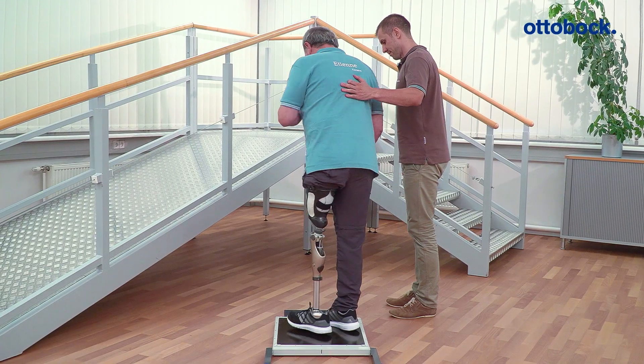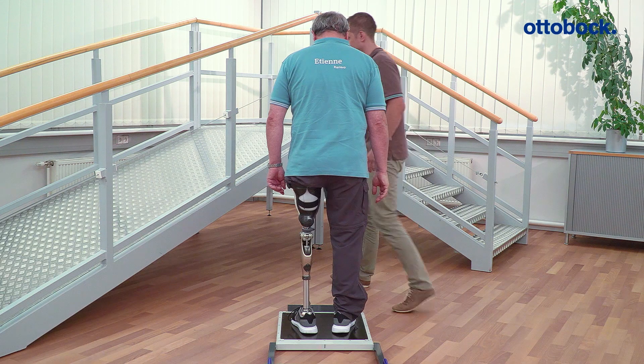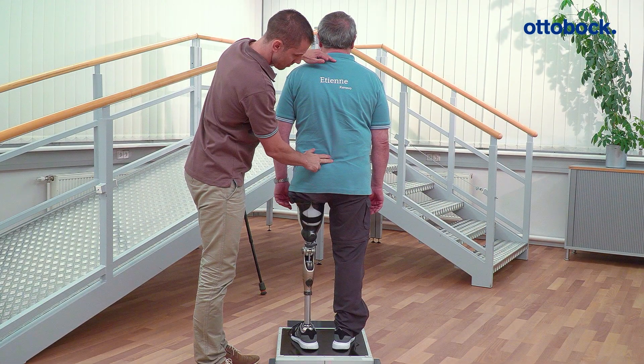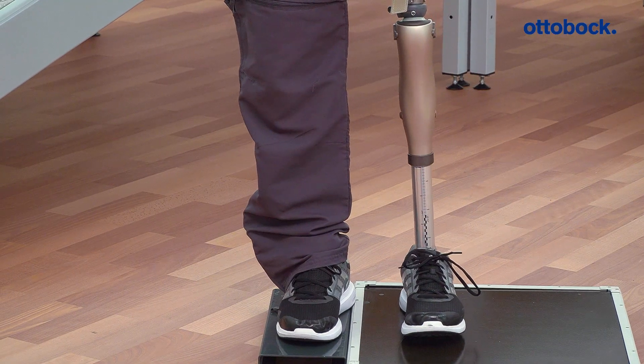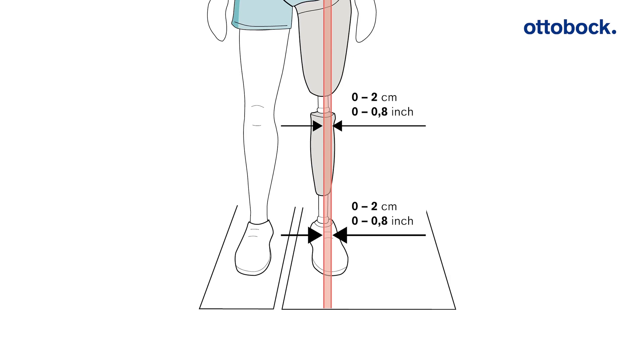When using the LAZAR posture, the weight line should run through C7, the 7th cervical vertebrae, and the gluteal fold in an ideal case. When viewed in the coronal plane, the vertical load line should be located up to 2 cm lateral to the middle of the prosthetic knee joint.